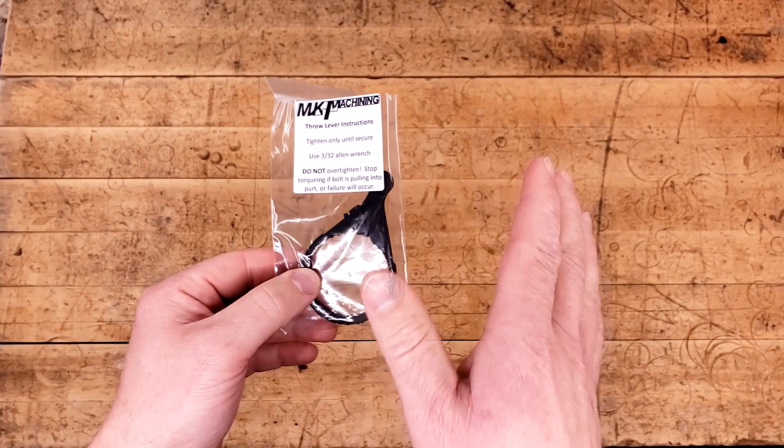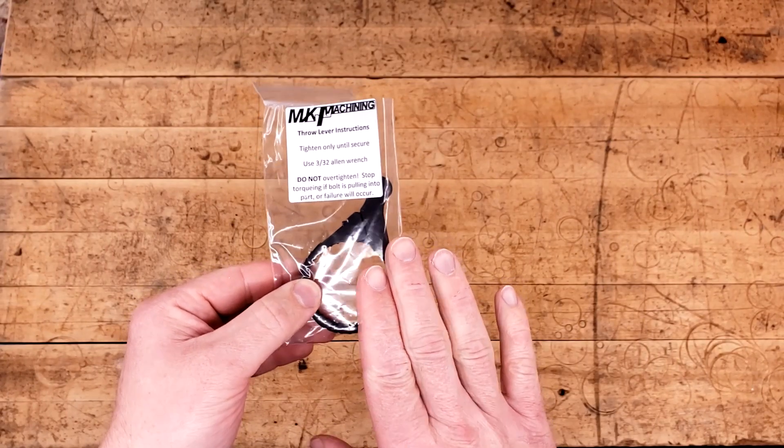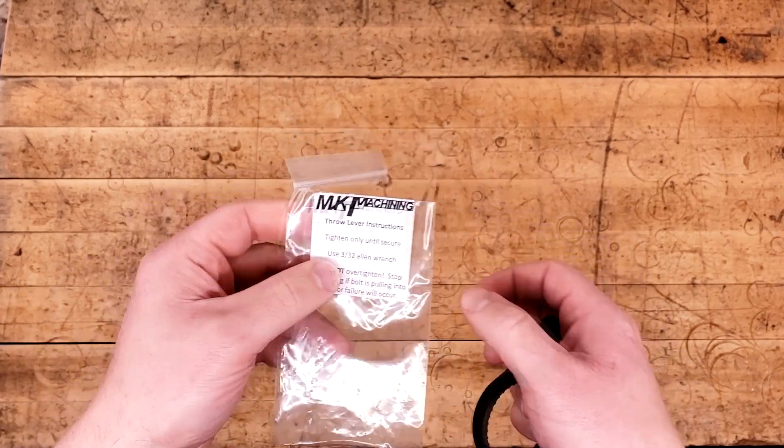Hello and welcome. This is going to be a really quick short video showing off the Pro Series throw levers from MK Machining. The bag did not come like this — I accidentally sliced it through with a razor blade — but there's everything you're going to need to know.